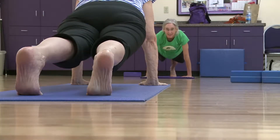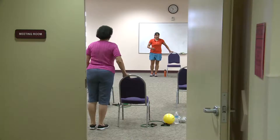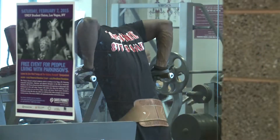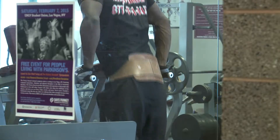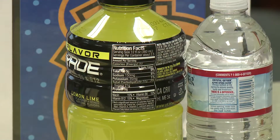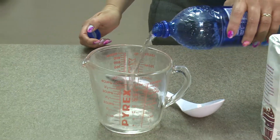For 60 to 90 minutes of regular exercise, plain cool water is the best way to hydrate. However, for intense activity lasting a longer time, a sports drink may be beneficial. So to demonstrate the ingredients in commercially prepared sports drinks, we're going to start with one quart of water.